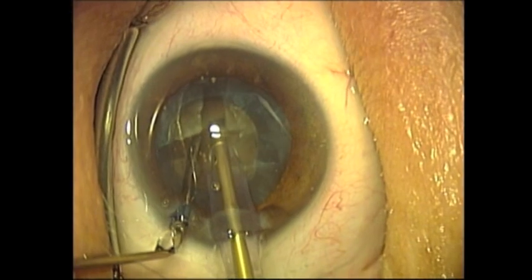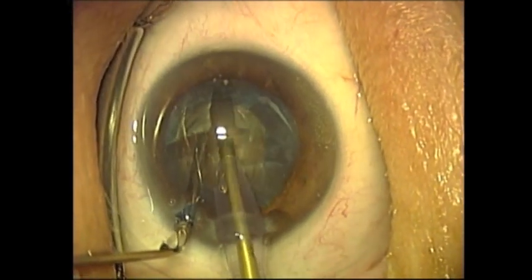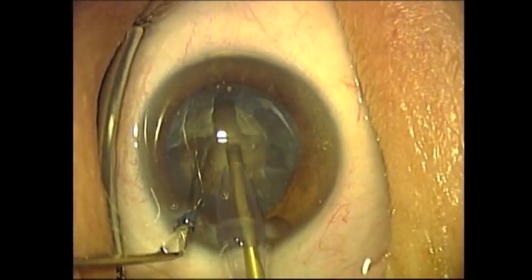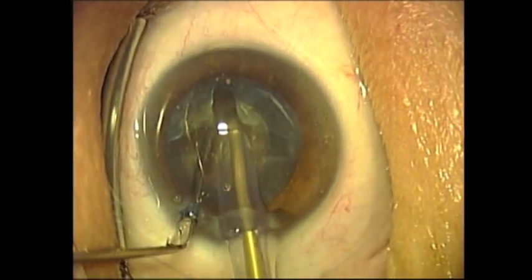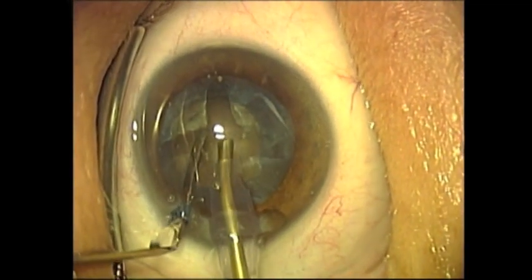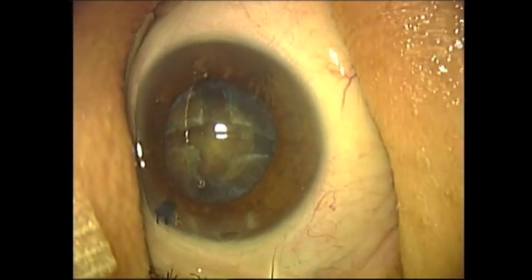The lens is now being rotated its last time with the cyclodiosis spatula through the paracentesis on the left side. The Dewey Tip is now nicely phacoemulsifying the lens nucleus. Now that the groove is completed,